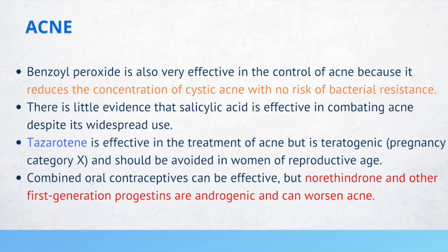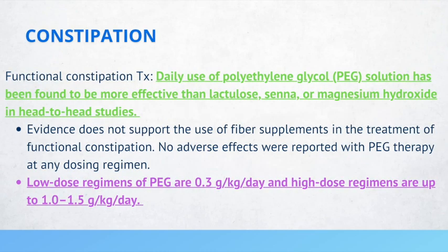If a patient presents with functional constipation, the recommended treatment is Miralax or polyethylene glycol solution. This has been found to be more effective than lactulose, senna, or magnesium hydroxide. There is no evidence to support the use of fiber supplements in functional constipation. You can use low-dose regimens of 0.3 grams per kilogram per day, or high doses up to 1 to 1.5 grams per kilogram per day.